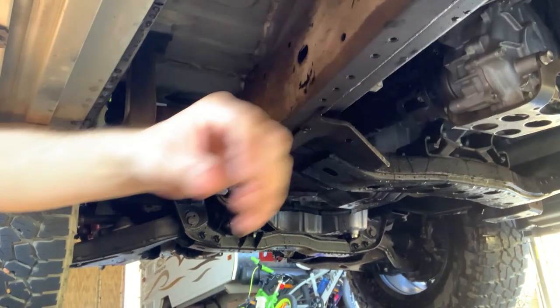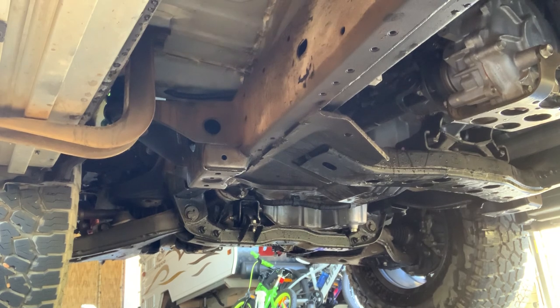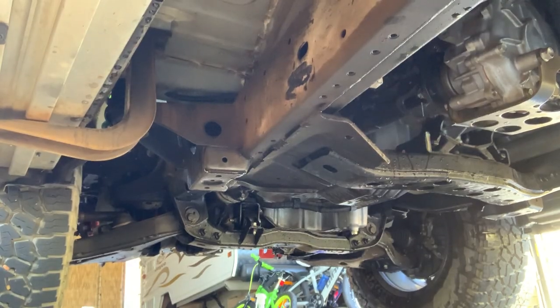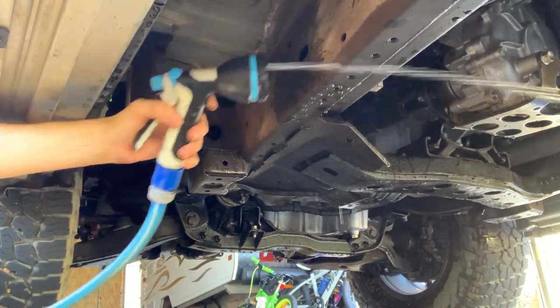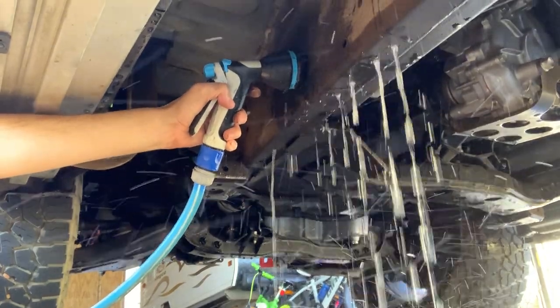You'll see at the exit points that if you've been on a beach, quite often you'll see sand coming out of the chassis rails. We've been driving on a lot of red dirt, so you'll see that coming out too. You basically just want to get your hose on a fine stream setting, stick it in the chassis rail, and run it until you see the water coming through.